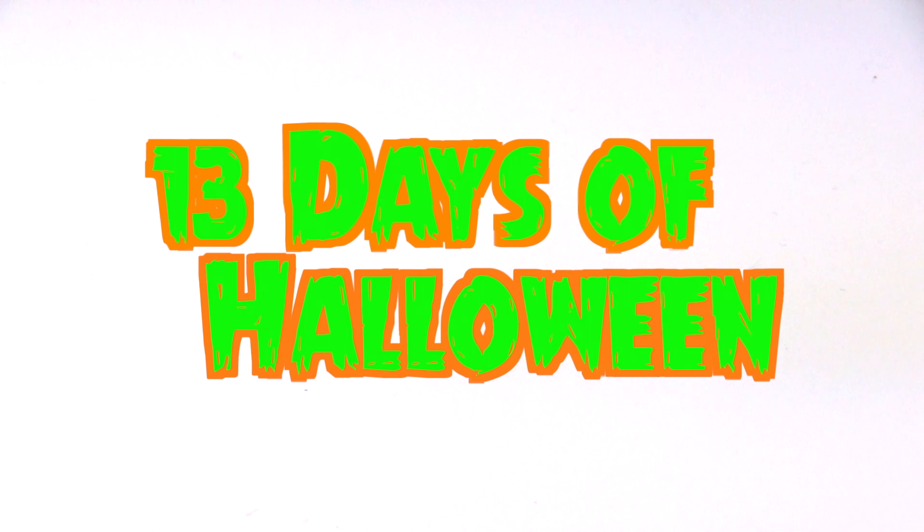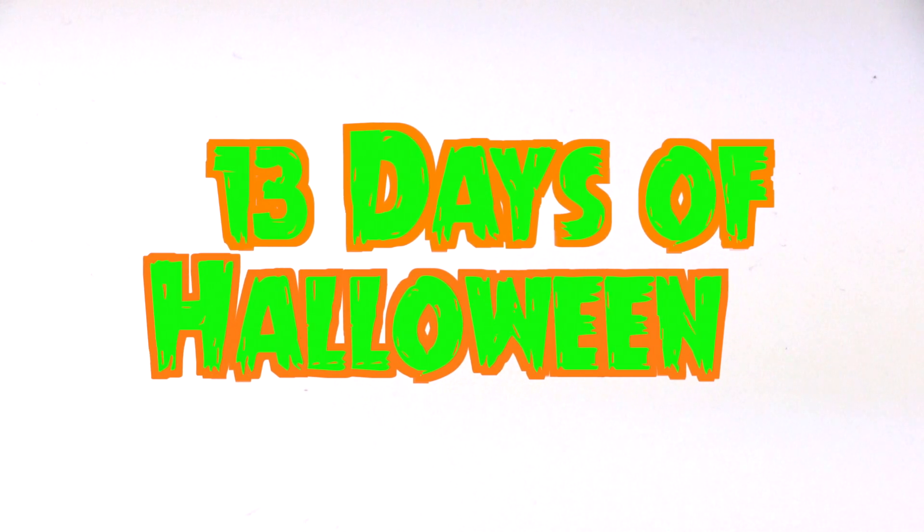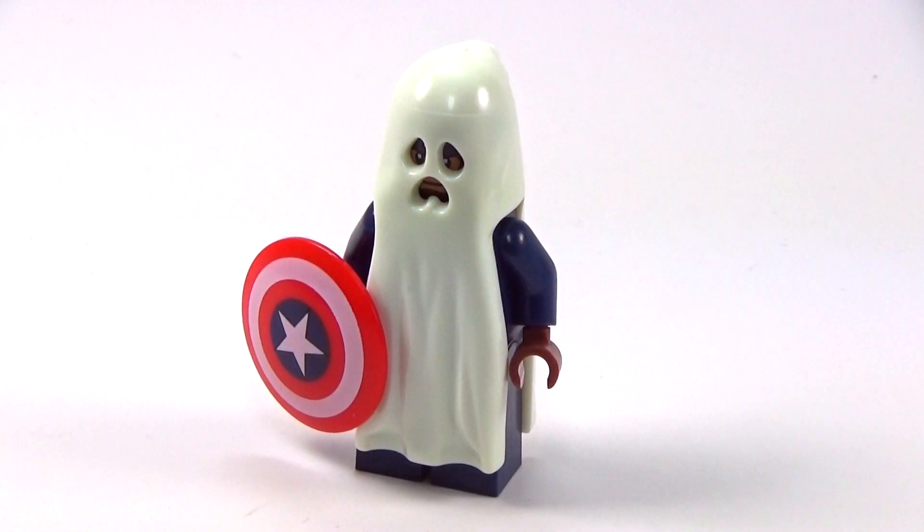Hey guys, Christine back with the 13 Days of Lego Halloween custom minifigures, and it is time to check out Day Number 12 — this is the next to last one. Today we have a ghostly Captain America. You could take this ghost part and put it on pretty much any minifigure. It's a very simple costume, but you can't have Halloween without someone dressed as a ghost.